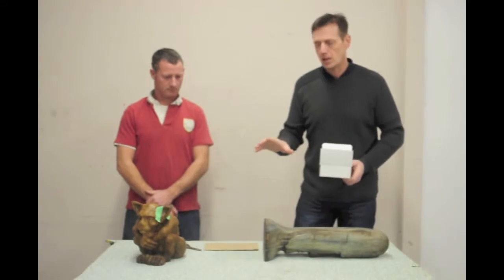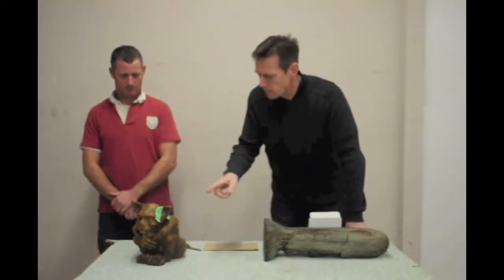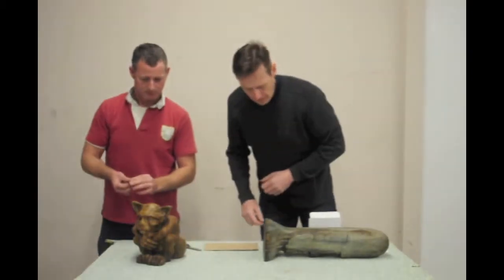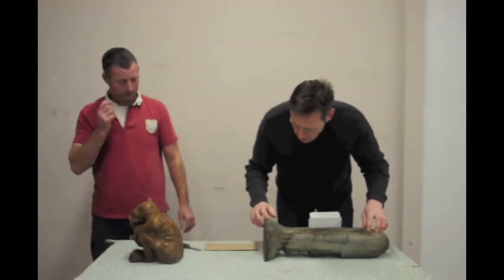Earlier we had a couple of pieces here that we'd glued in an earlier video. So we'll just take off this little piece of tape here, Ross. We have the tape obviously to hold it in place. This is the guy's ear — nice and strong, no problem. And then this little piece was filled with some little bits which are all nice and solid now.